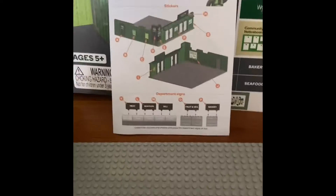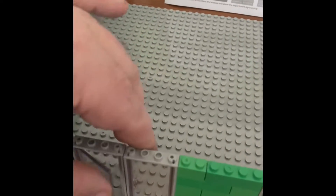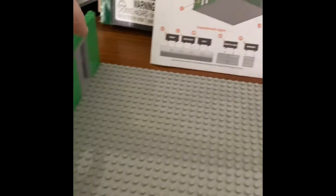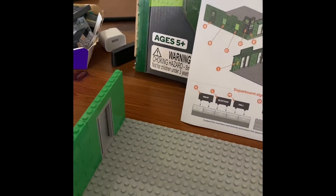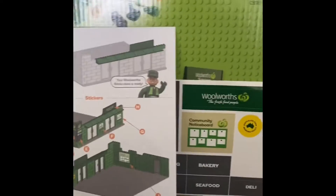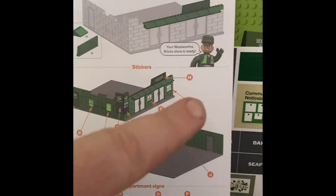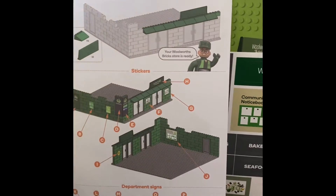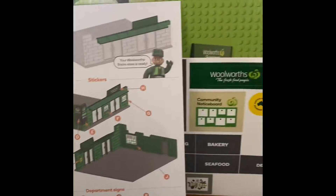We're now on to step six. We've built the entrance way and the doors — the door even opens. There's a back entrance door for the delivery guy. This will all be signage soon — you can see we'll be doing stickers soon. We're on step six and we'll be doing the facade and then putting the stickers on.